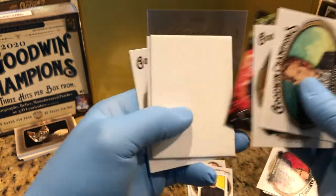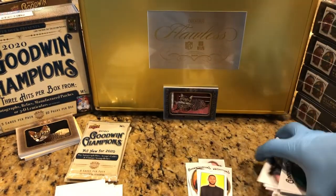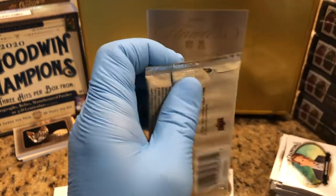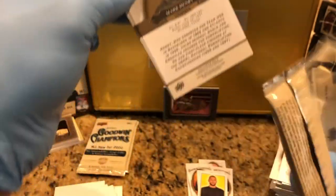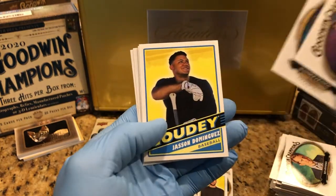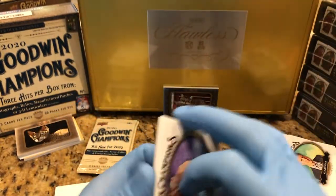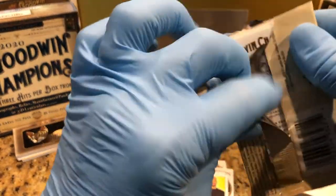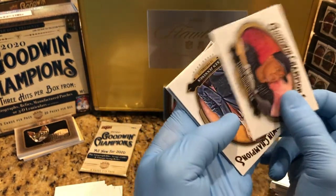Megan Rapinoe. We got one. We got three packs left. What is in these packs? Something good. Jason Dominguez. That's two packs left. Good thing we're doing the trigger on this one. Might be an uneventful box here. Dominguez.